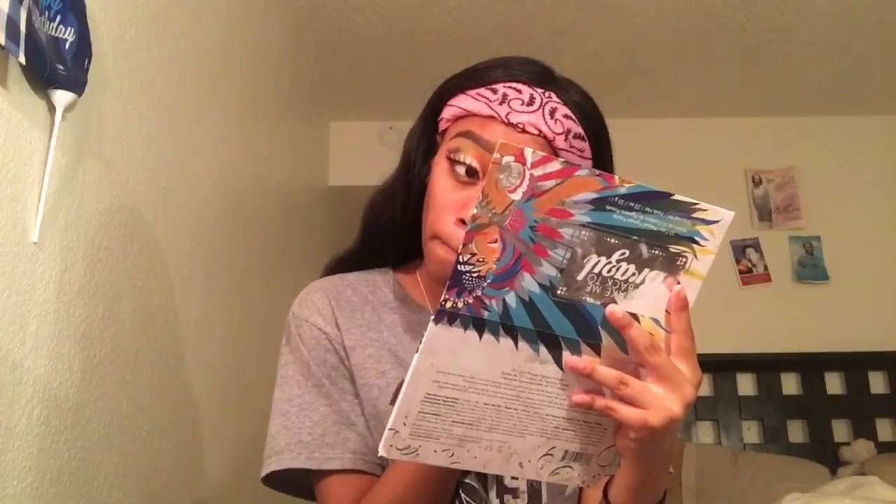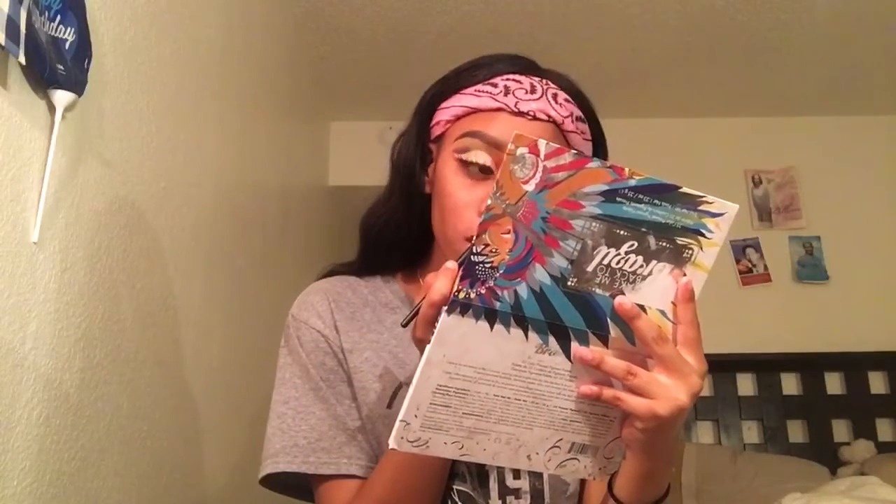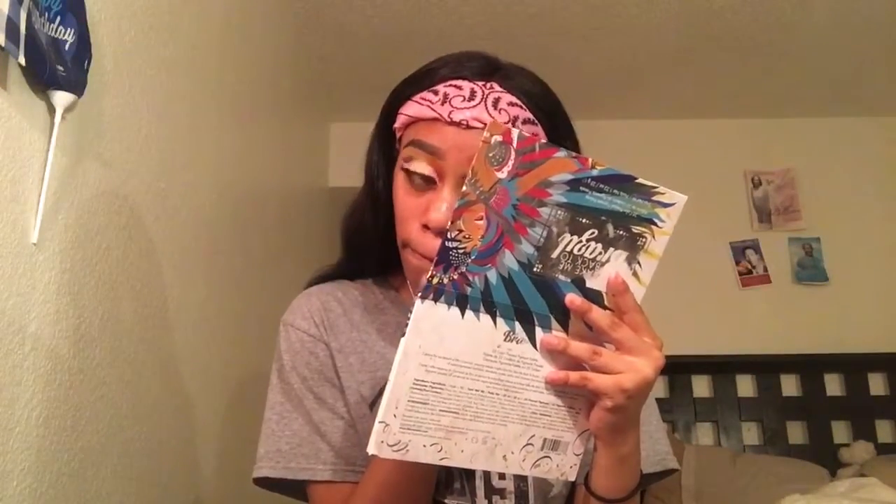Now I'm going to finish the other eye and we're going to be done.